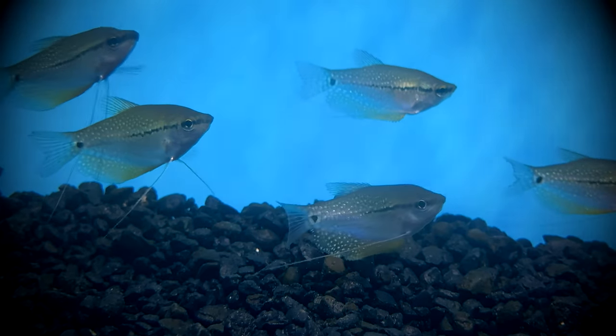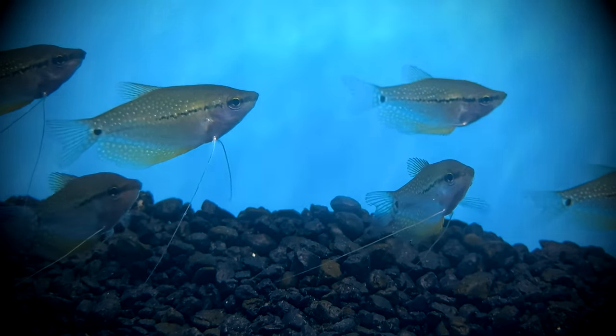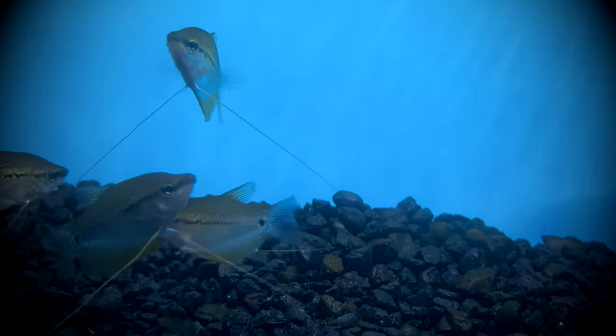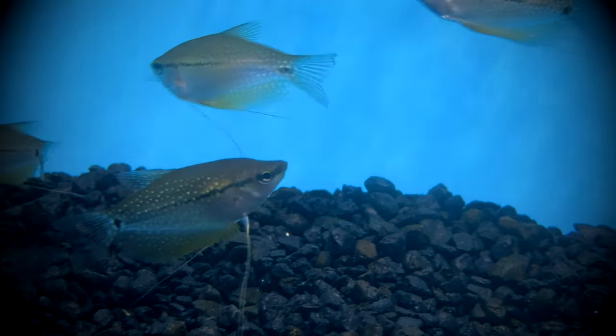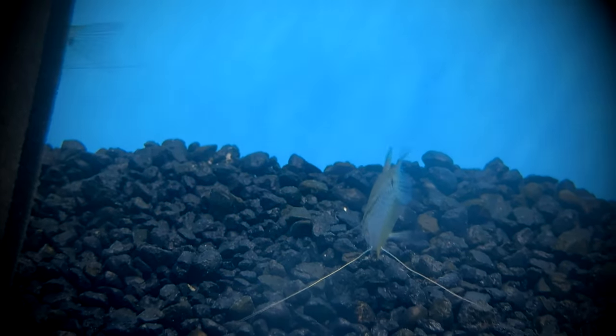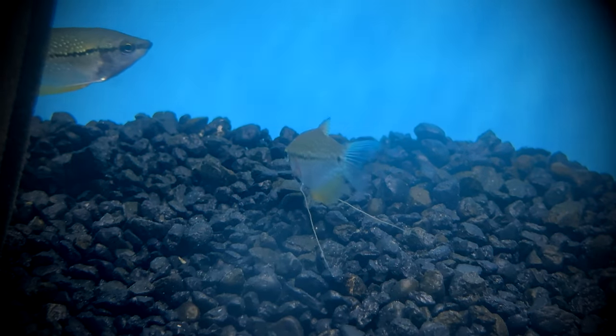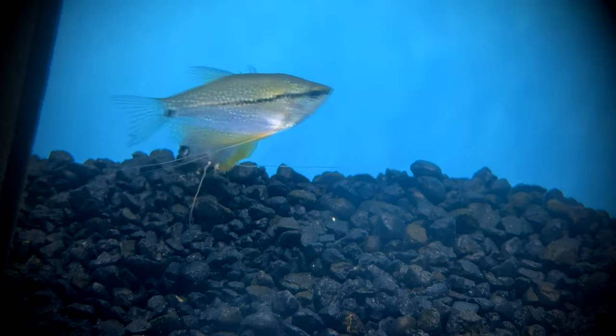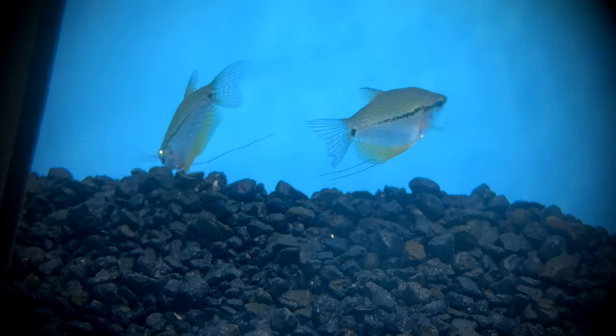The male will guard the eggs, which can hatch in about one to three days, and the fry will be free swimming in another four to five days. At this point, the male can be removed so he doesn't mistake the fry for food. During this entire process, the water level should be lowered to about six inches. This will give the fry easy access to surface air to promote normal development of the labyrinth organ.